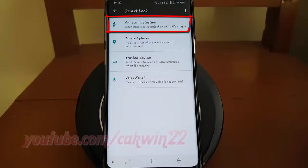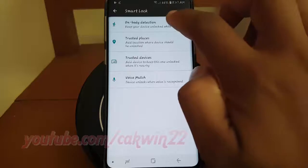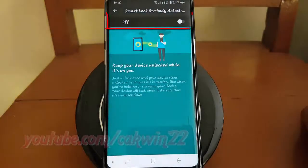Tap on Body Detection. Tap the on Body Detection switch until blue to enable, or tap until gray to disable.